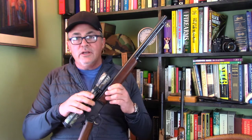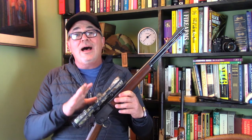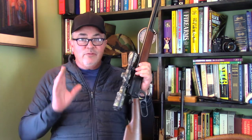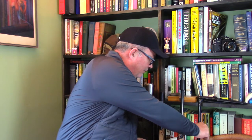When we do the shooting video regarding this project, I will go into much more detail about why I'm putting the specific receiver sight that I am putting on this rifle. But for my purposes, I have chosen a receiver sight from Williams Gun Sight Company.